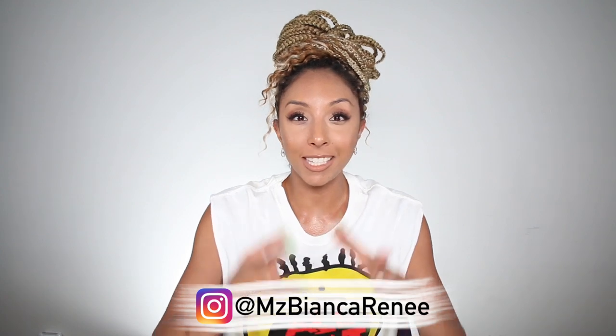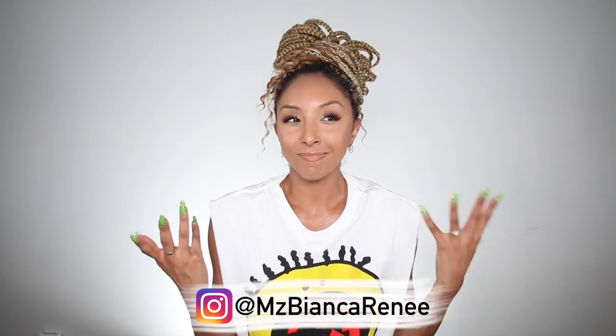Hey curl friends, I'm Bianca Renee and you're watching Bianca Renee Today. Today I'm going to be doing a braid takedown video. I've done this once before and you guys really enjoyed it, so I thought, hey, I have braids, might as well do it again. Now for those of you that follow me on Instagram, you know that this takedown is a little bittersweet because I've only had these for barely two weeks.